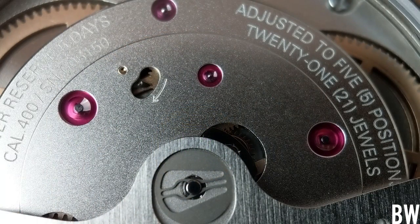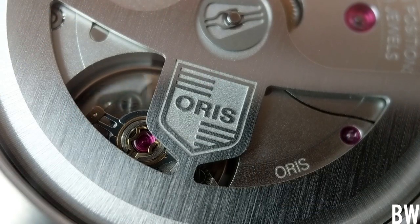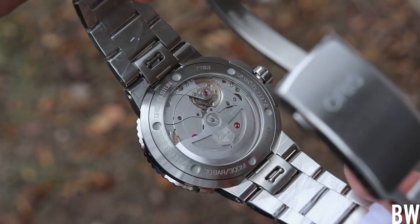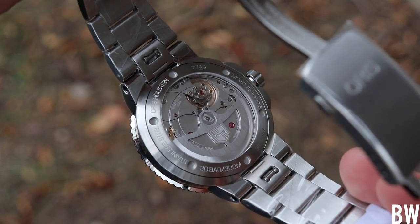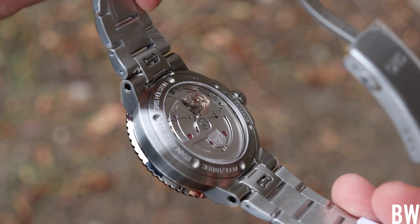We have twin-barrel architecture where each barrel can roughly hold two and a half days of power reserve — that's very respectable and I think industry-leading at this price. Full retail on this watch is $3,500. We have 21 jewels, 28,800 beats per hour at a 4 Hz frequency, and this watch is regulated in five different positions, which I think is great.